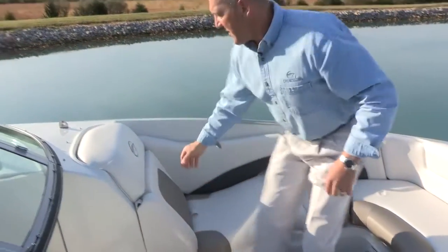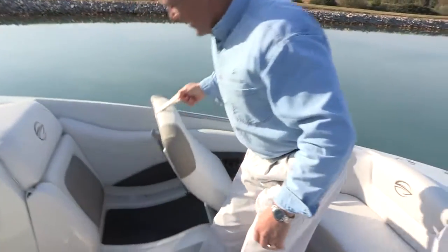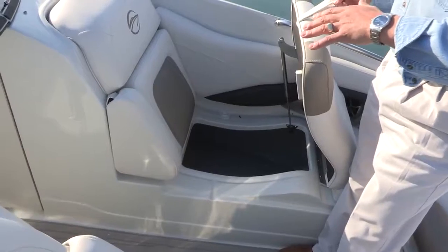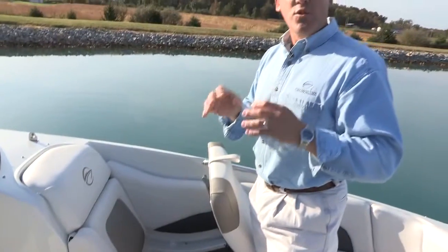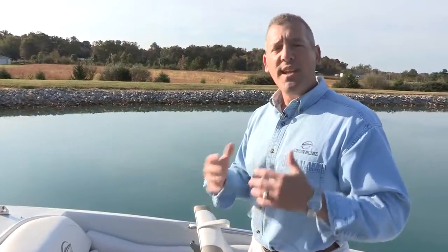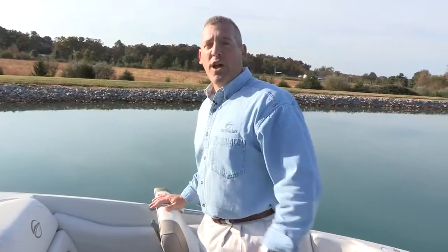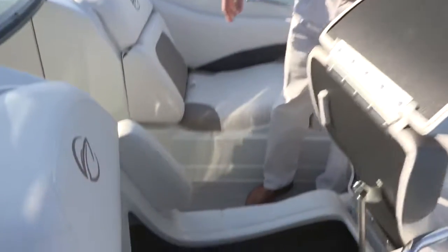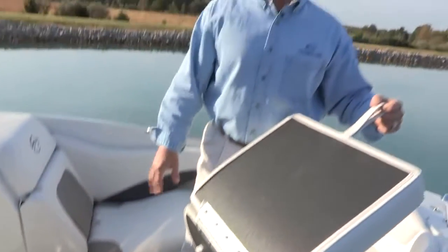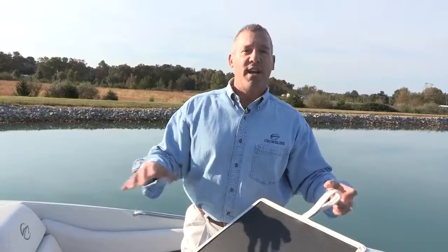Underneath the leanbacks are huge storage compartments on both sides of the boat. You'll notice the gray material sprayed into those storage areas — Crownline uses an exclusive Rhino liner material, like a spray-in bed liner. It's non-marring and, most importantly, mold and mildew resistant. So if you throw wet towels or wet clothing in there, you don't have to worry about mold. It also seals the boat watertight. On the driver's side, the storage area is even deeper, recessing back under the driver's helm for large floating items, water materials, life preservers, and similar gear.